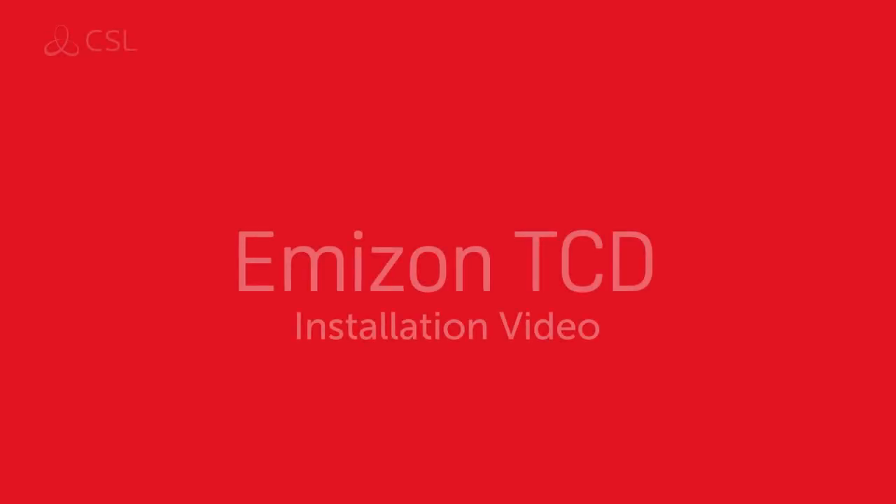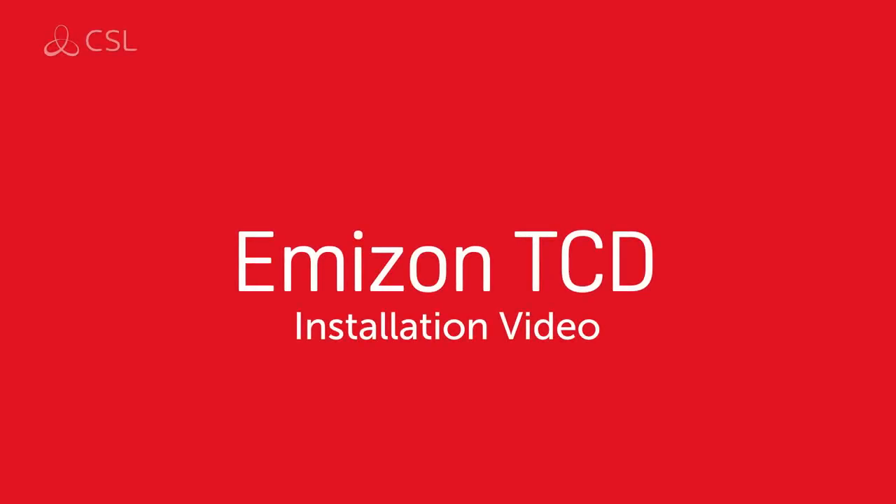This video aims to give you a general overview of how to install the Amazon TCD. Please note, the TCD must be put on test with the ARC before starting the installation.